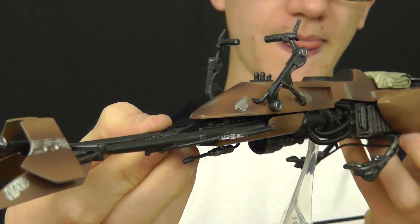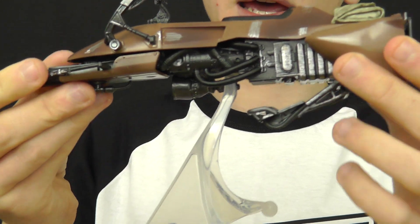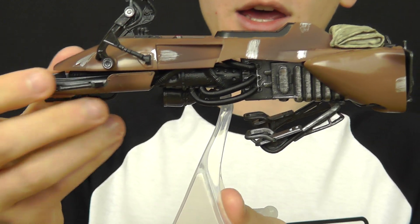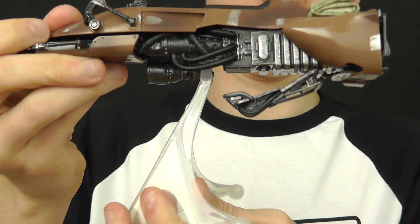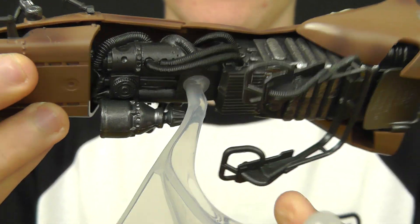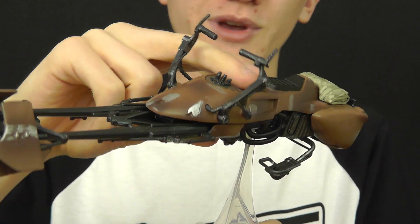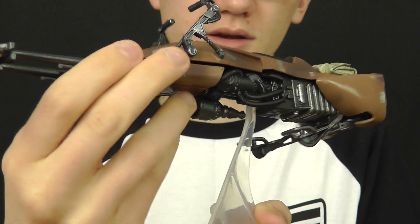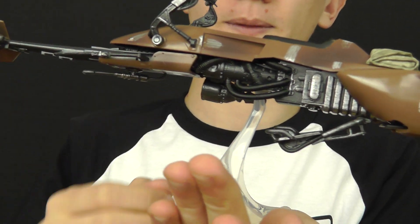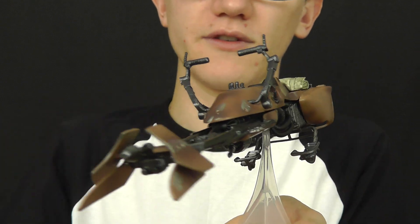One of the main features this set has is a clear display stand included with it, which is a necessity in my opinion — if Hasbro hadn't included this I would have been more disappointed with this product. The display stand is just a clear piece of plastic on a ball and socket joint, which clips into the bottom of the speeder bike. It does allow you to pose it in some dynamic ways, so you can recreate the speeder bike chase from the film. There are a couple of support balls to stabilise it when displayed — really nice that that was included, and it looks very cool on your shelf.